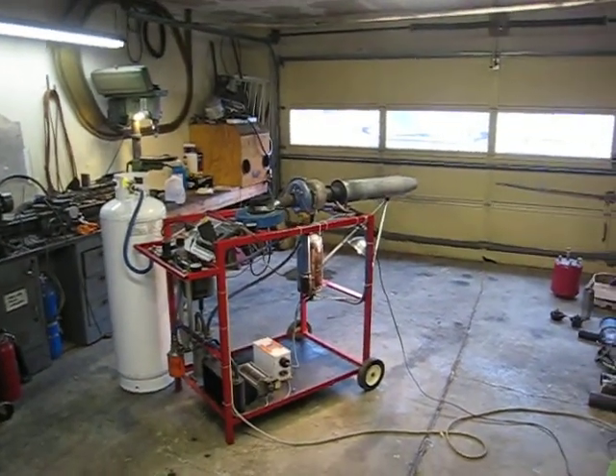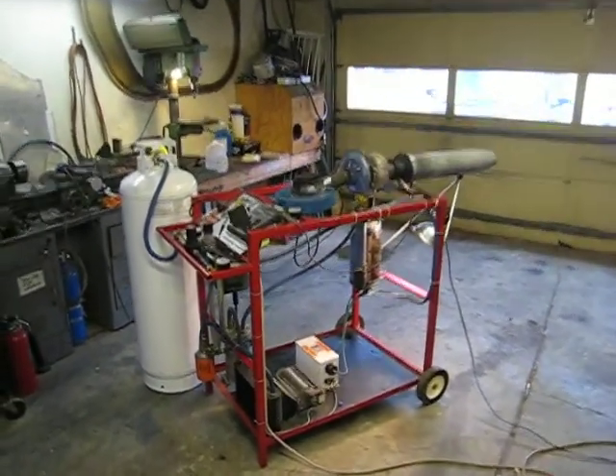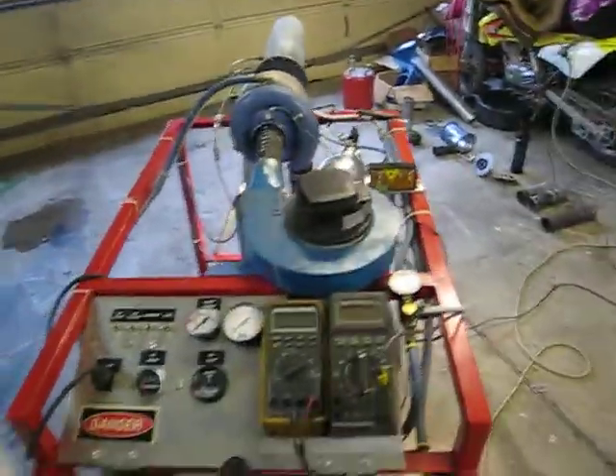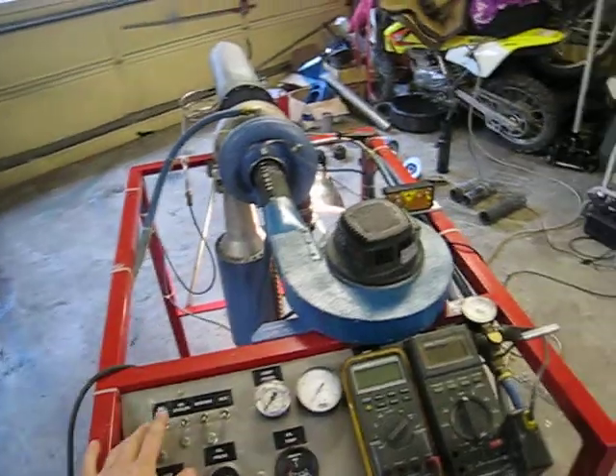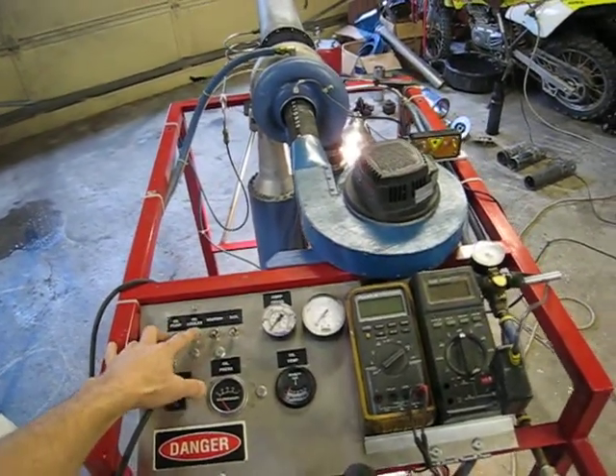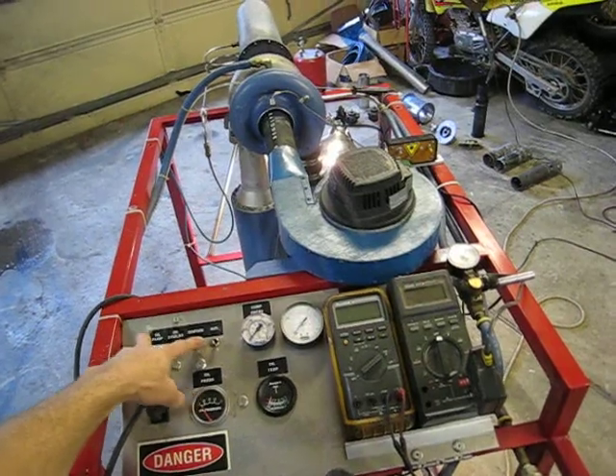Overview of the 3LM Schwitzer turbocharger project. This stand is about 10 years old. It's got an oversized oil pump — I've tried a bunch of other turbos on it. It has an oil cooler, and the ignition is a neon sign transformer.